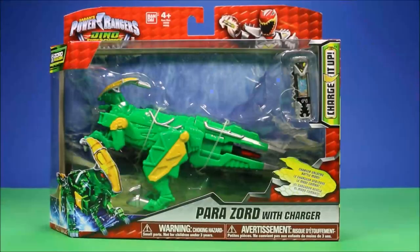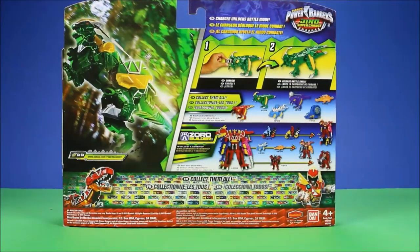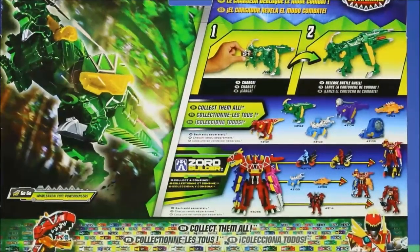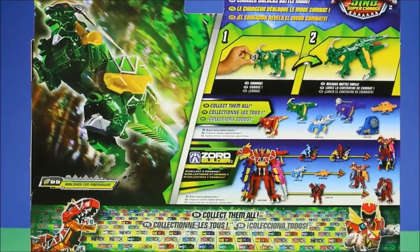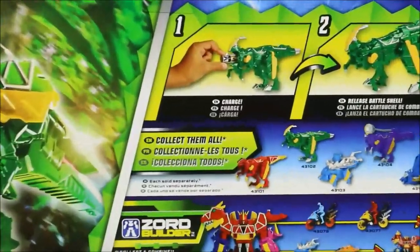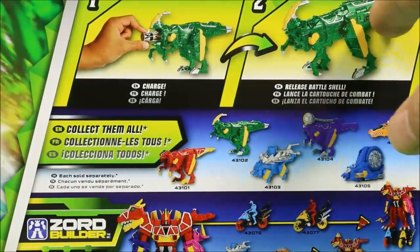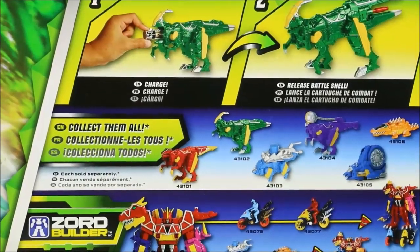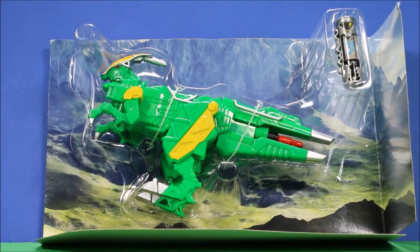Let's go ahead and open this guy up. This Parazord with Charger looks totally awesome. It's the Dino Supercharged Power Rangers — it comes with the cartridge and it comes with the Parazord. We're gonna first go ahead and take this guy out of the package and take a look at him. And this is what he looks like in the package before I take him out — he's got a really cool mountain back scenery.